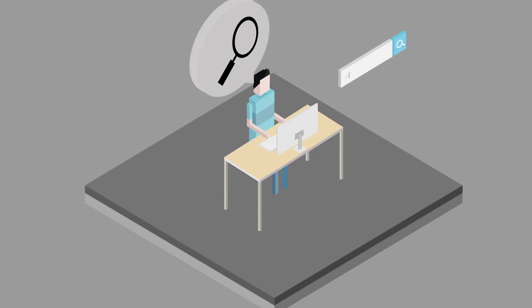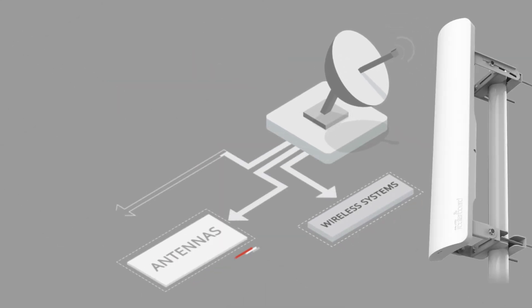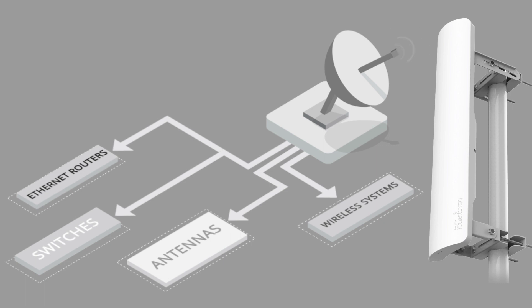Are you looking for a cost-effective solution to provide internet access to multiple clients wirelessly? Our broad spectrum of wireless and wired products can help you implement it with ease.